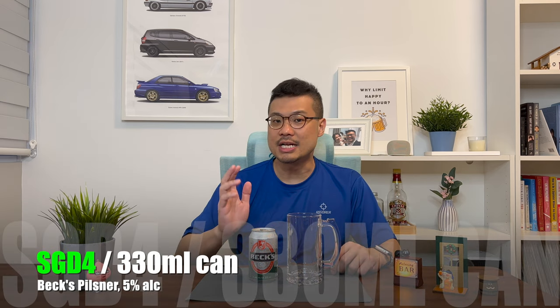As mentioned, I'll be reviewing the Bex beer today. For this particular can, I managed to get it at $4.00 per can. And for that price, I get a 330ml can with 5% alcohol content.